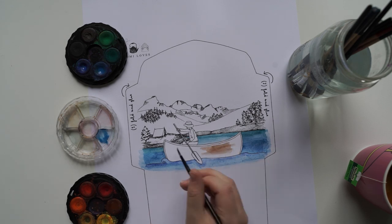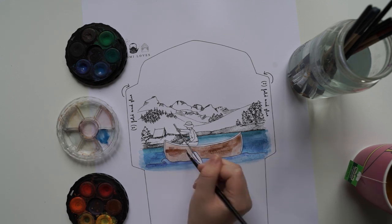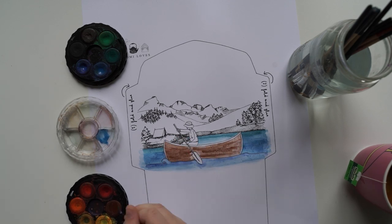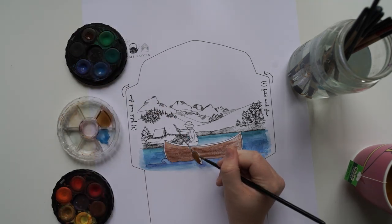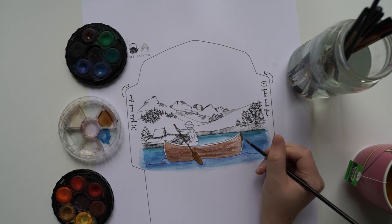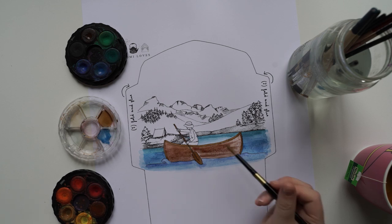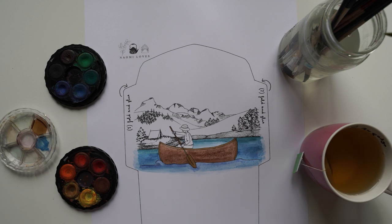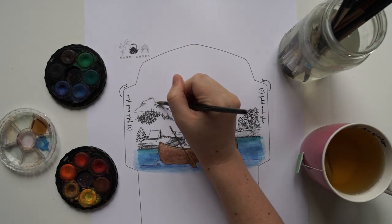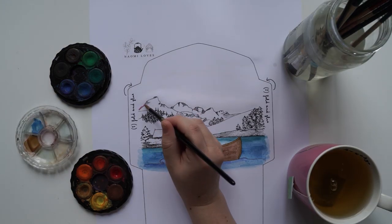The ones I'm creating today are a mix of her designs — she's got heaps of these, I think there were like 50 pages or something. I've just chosen my favorites to show you guys today, but I might do a whole lot more watercoloring in the future if you enjoy this video. I'll put the link to Naomi Loves in the description box below. It's like a little ebook you can download, not so much a zine, and you can find all the templates in there.